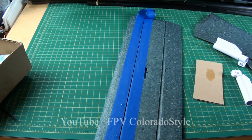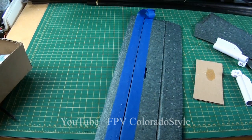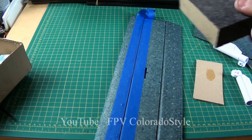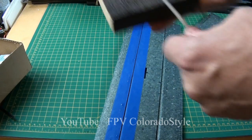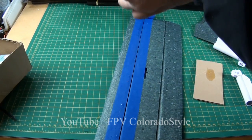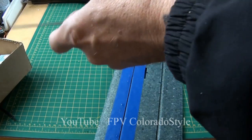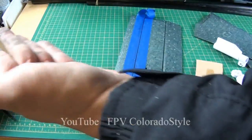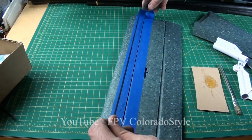A cloth is better than your fingers, but I'm in Colorado and I have really dry fingers, so it makes it a little easier. Scuff it up real good — don't stop until you know it's rough. When you've got carbon fiber all over your hands, you know you've done well.